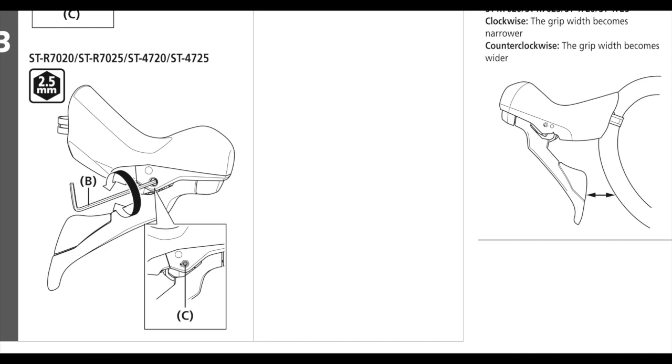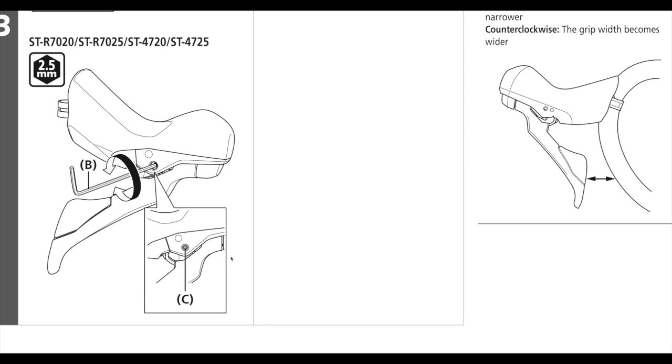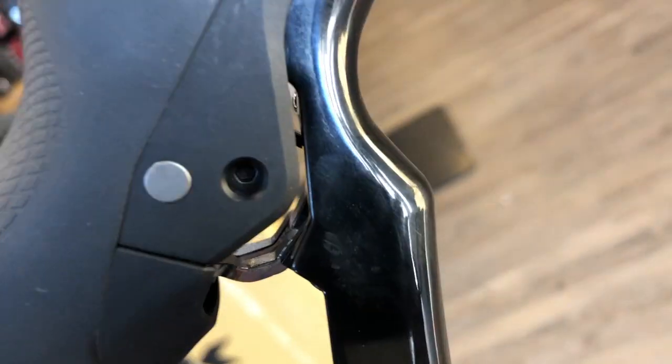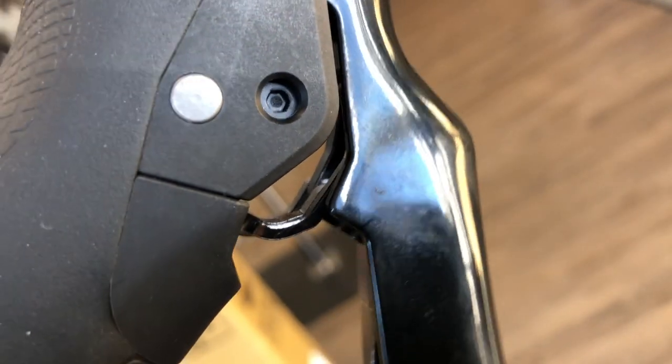But for the 105 and the 4720 Tiagra models, it's just a little 2.5 millimeter hex key, and it's going to be on the sides or the outside edges of the lever. Super simple to do — you don't have to roll the hood back or get underneath it and search for a little bolt or anything. It's right there, easy to see on the side.